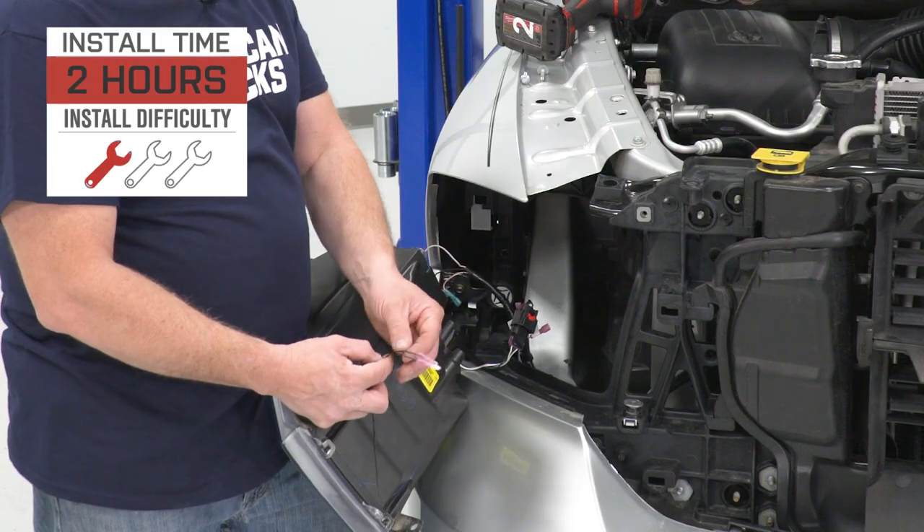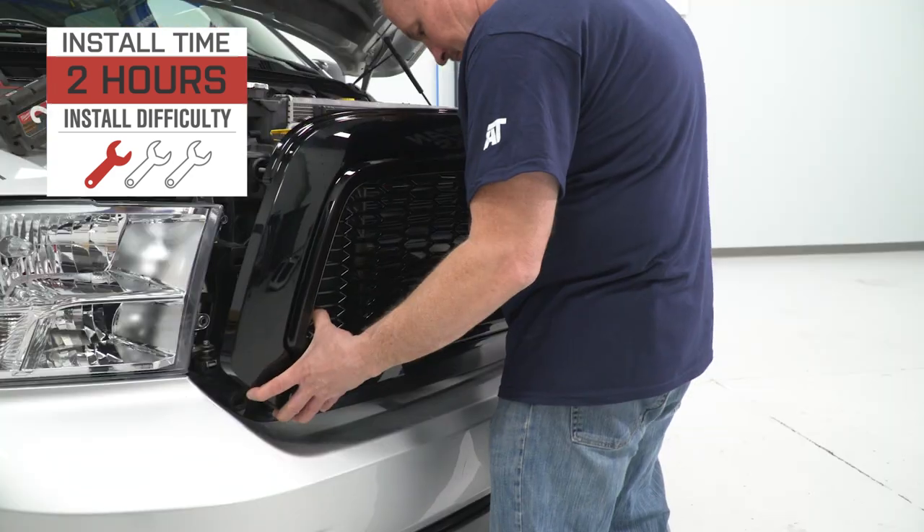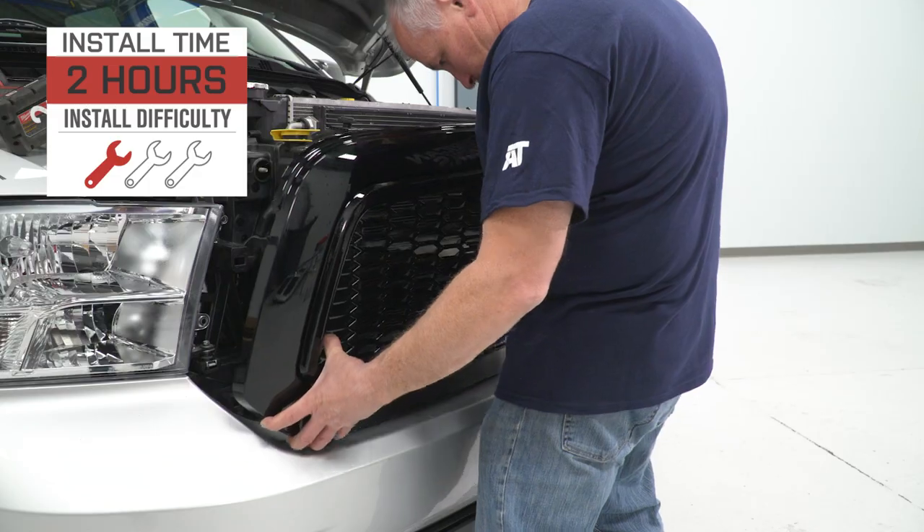Install is gonna get a strong one out of three wrenches on the difficulty meter, taking a couple of hours or so to knock out from start to finish, as we'll demonstrate later in the video.